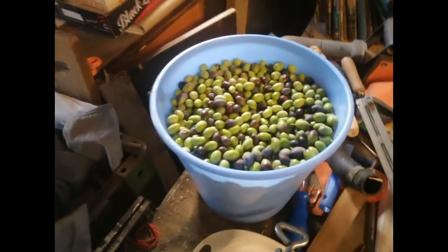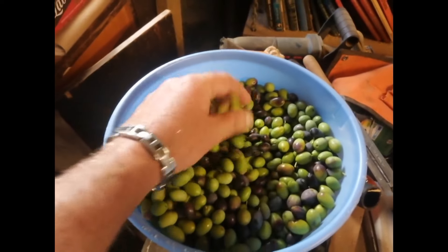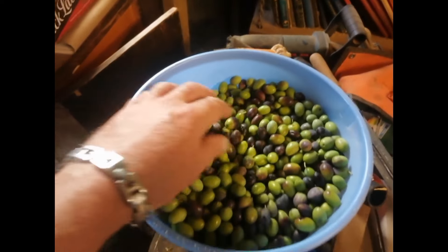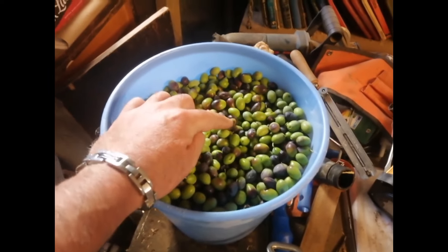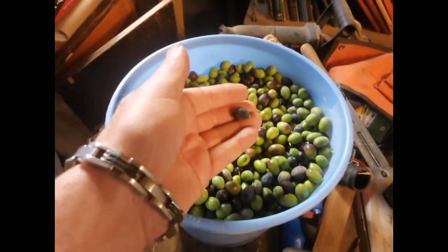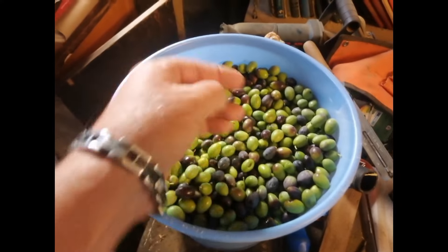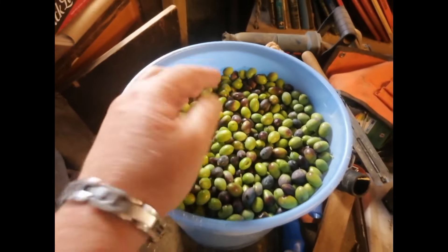First thing you will need is olives. This is just a mix — these are ripe and unripe ones mixed together. It is said that the riper ones give you more oil, and the green ones give you a little bit less oil but better quality oil.